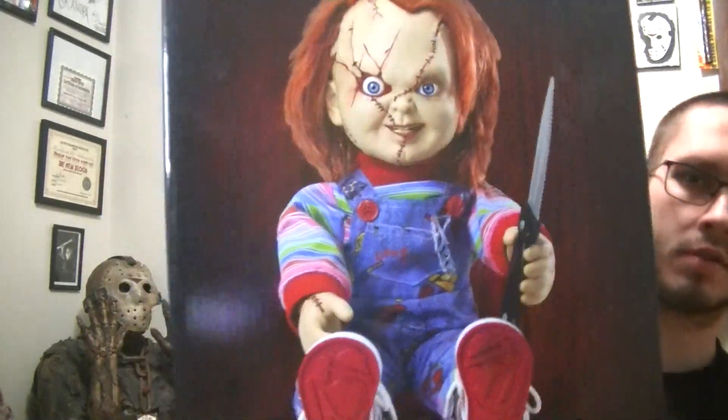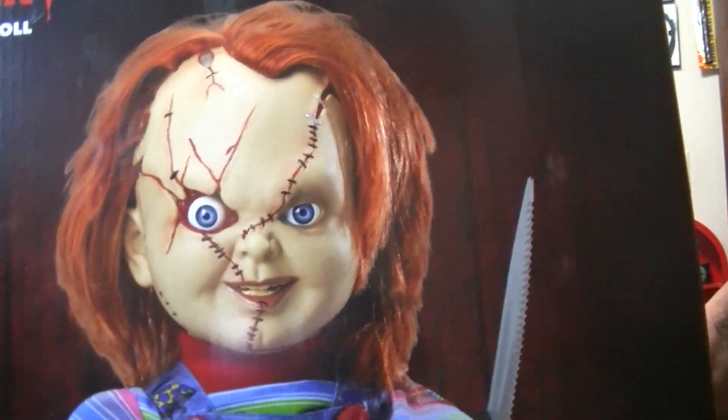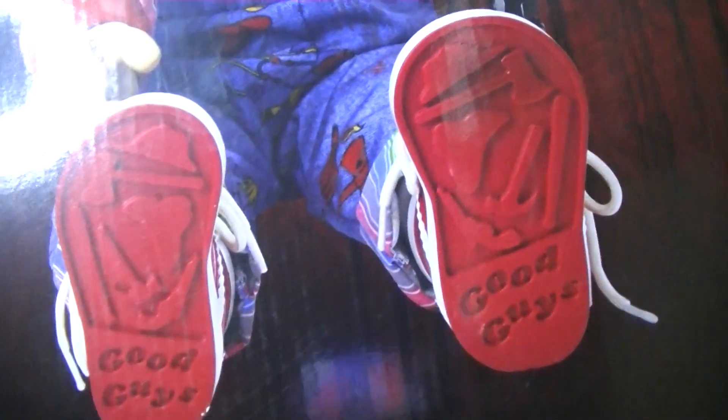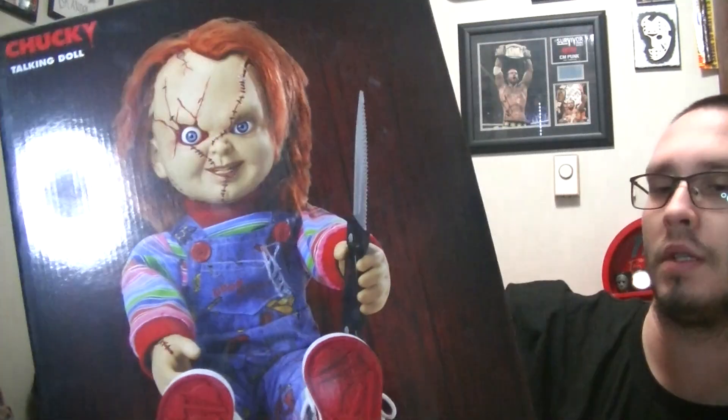There's nothing really on the back, just a bunch of instructions. There's a good picture of what he looks like if you decide to take him out of the box. Pretty detailed figure. It's pretty cool.